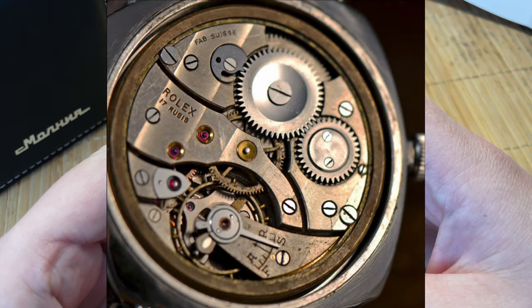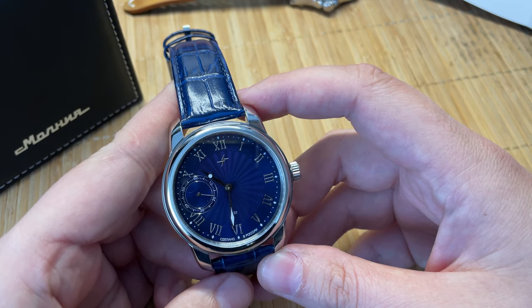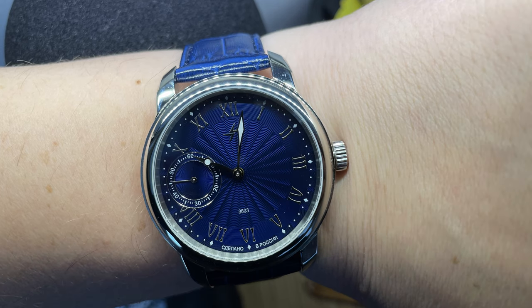It's based on Cortèbert, and when you look at that Cortèbert movement's history, it has links to early Rolex movements from the 1940s — basically the same blueprint. So when you have a Cortèbert watch movement, it's Rolex-based. Rolex based their early movements on that, and Molnija based their movement on Cortèbert. Long story short, it's a great movement.